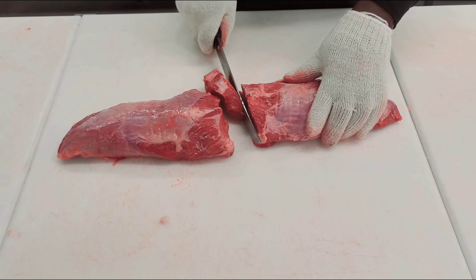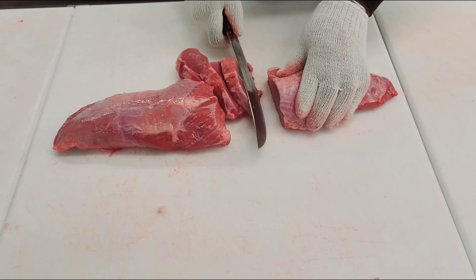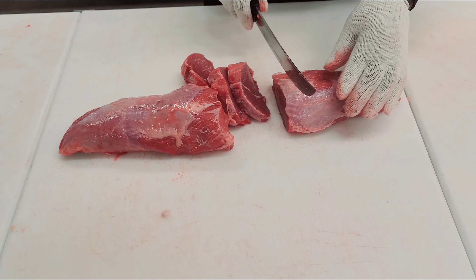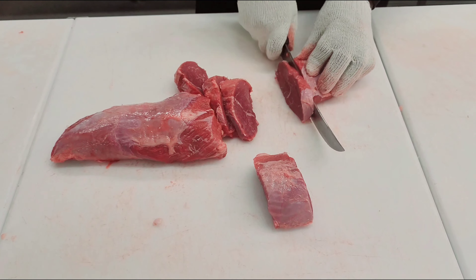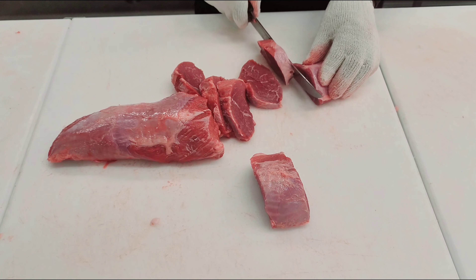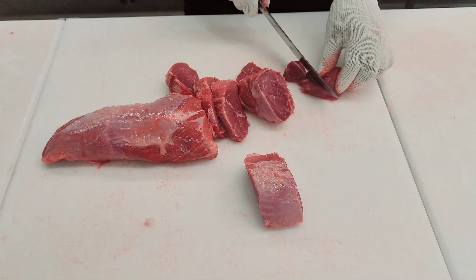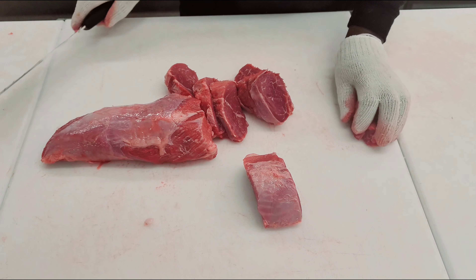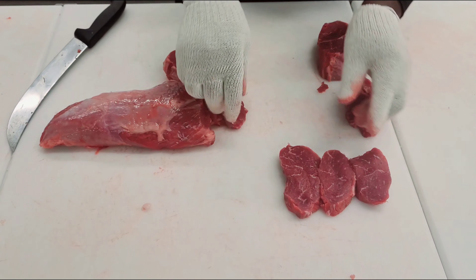Welcome back to the channel. Today we're going to cut some mock tender steaks. Mock tender is part of the chuck, and the chuck is where you're going to have the best value. It's always best to buy the roast and cut your own steaks. Today we're going to get some mock tender steaks, some boneless short ribs, and some stew meat. You get the most value out of buying a roast at all times. So those are the mock tender steaks.